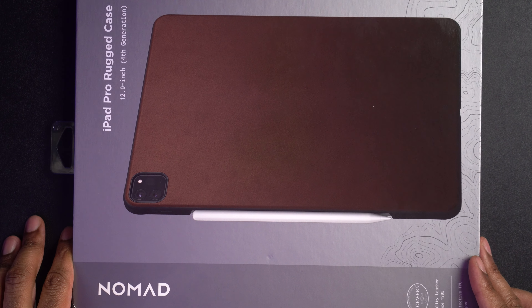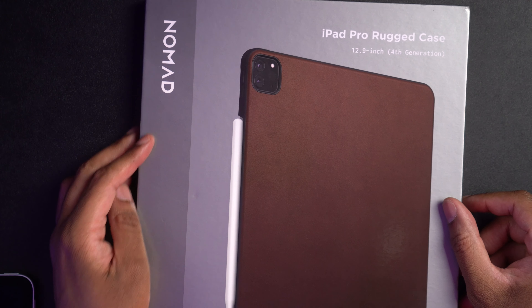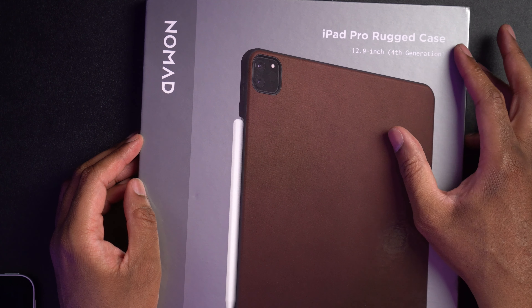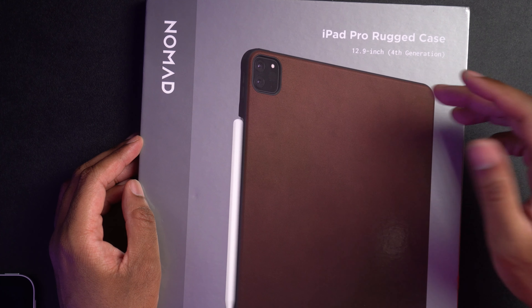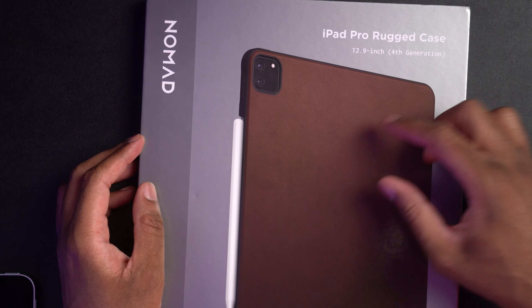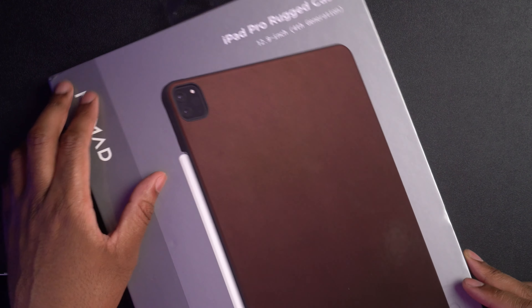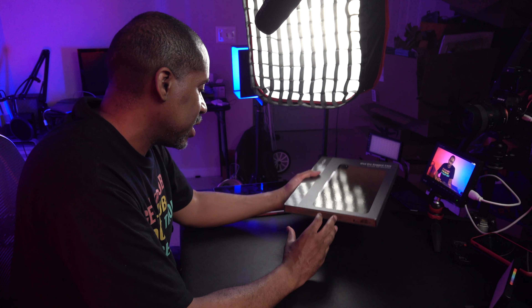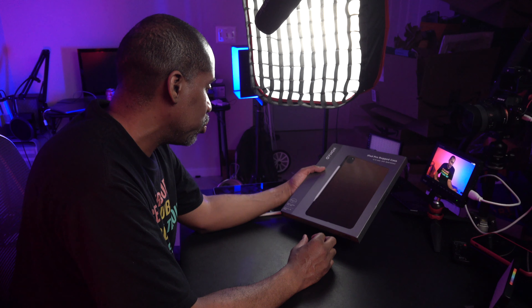All right, so here is the case, and let's just take a quick look around it. It says this is the Nomad iPad Pro Rugged case, the 12.9 inch, fourth generation, 2020 version. You can tell by the camera's shape there, and it is made with Horween leather since 1905. It says protective TPU bumper.